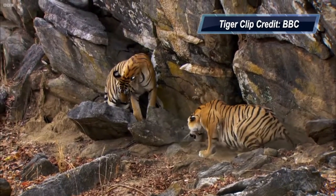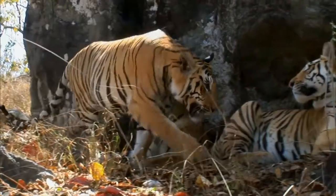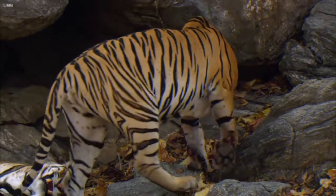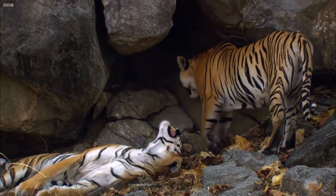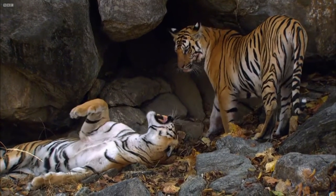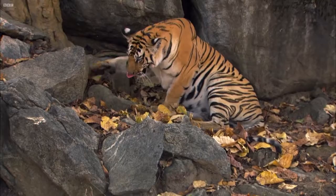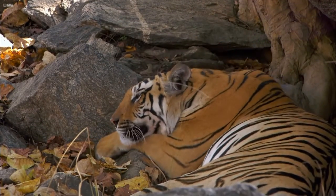Tigers are easily recognised by their coat of reddish orange with dark stripes. The tiger is the largest wild cat in the world. The big cat's tail is three feet long. They stand three feet tall with teeth four inches long and claws as long as house keys. Today the tiger is classified as endangered. There are 3500 tigers remaining in the wild globally.